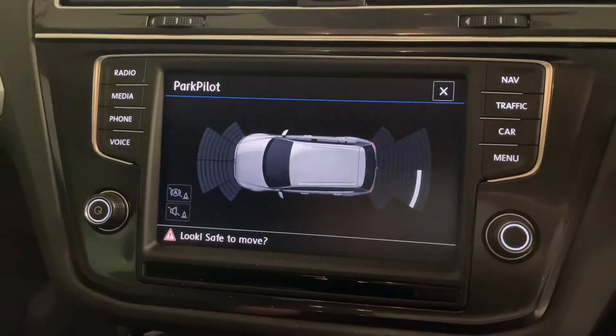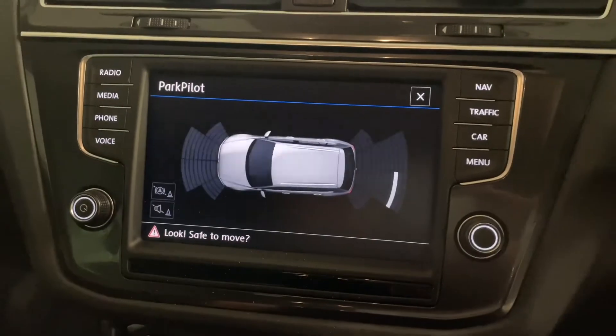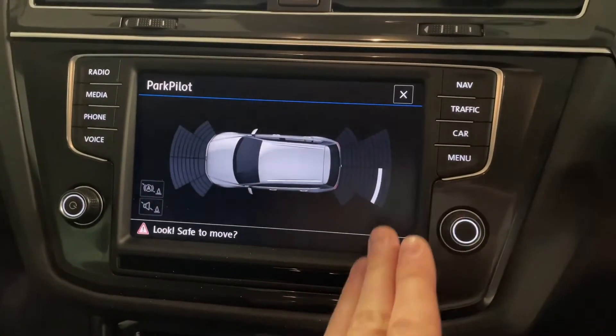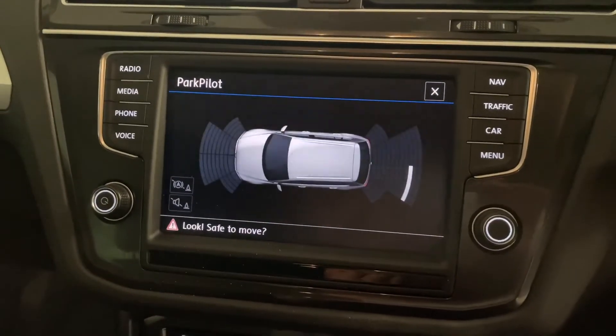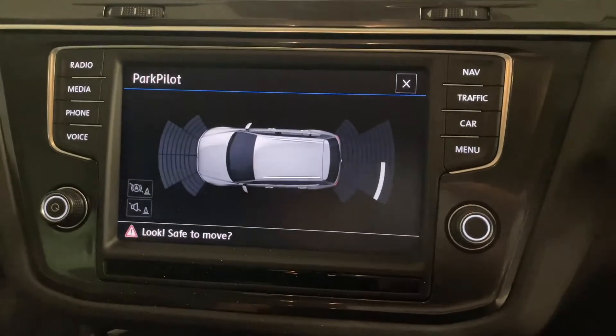We've got front and rear parking sensors on the Tiguan. You can see the ultrasound display — that white bar on the right hand side moves in as you approach obstacles, and you'll also hear an audible beep.